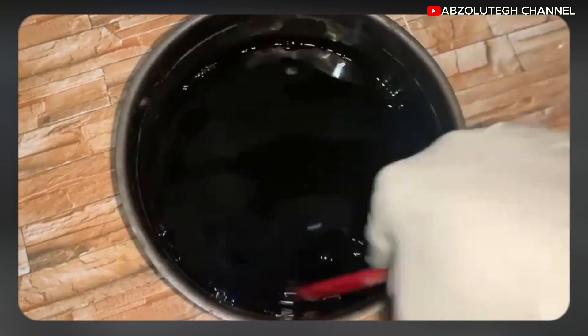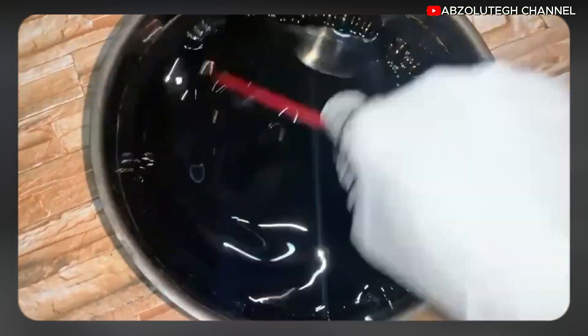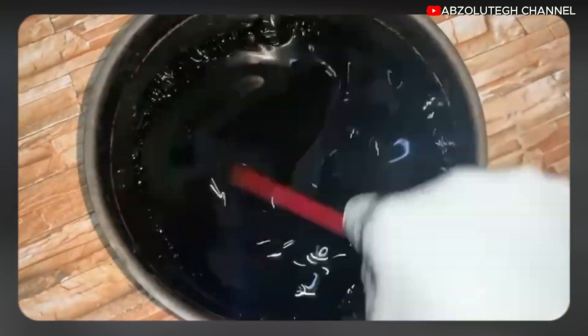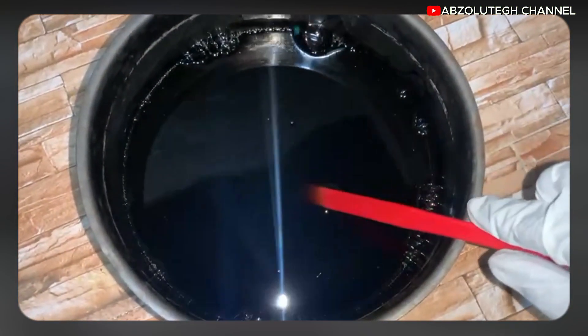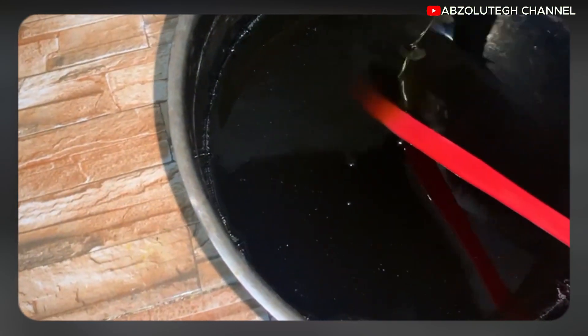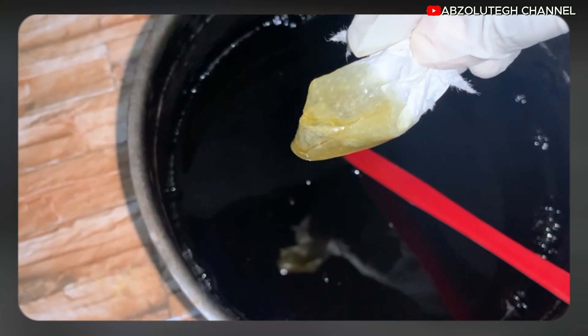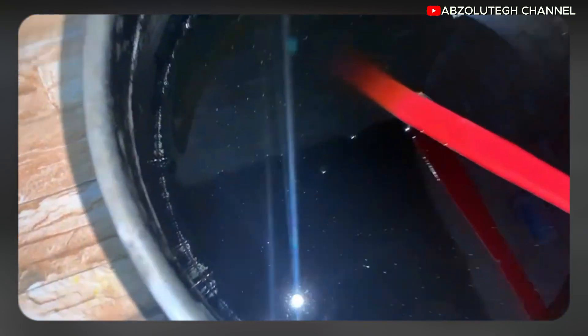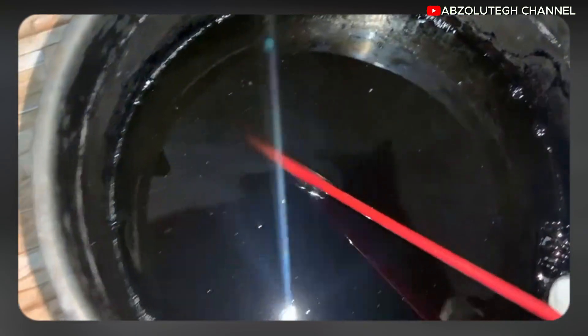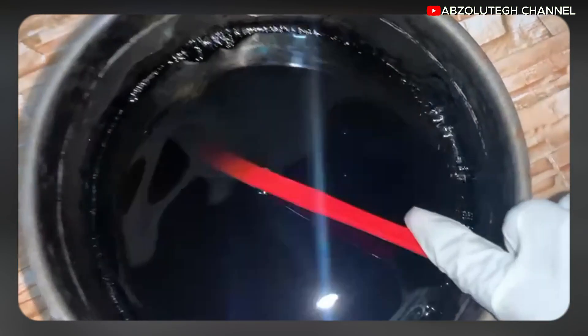You have to stir it very, very well. Once you stir it properly, you will see it gradually change color. As you can see, it has changed from red to a golden color. Once you cover it and leave it, it will bleach even more. I'll just leave it here and use it when I'm ready to prepare soap.